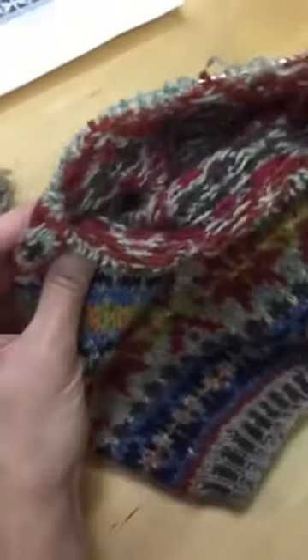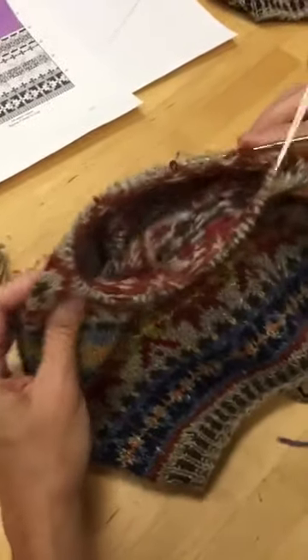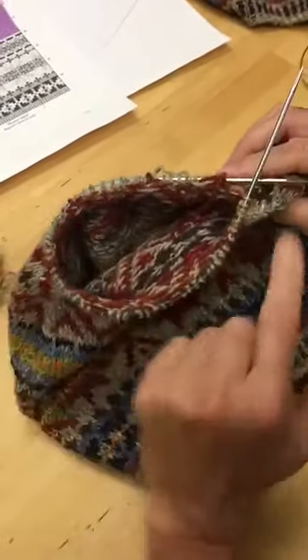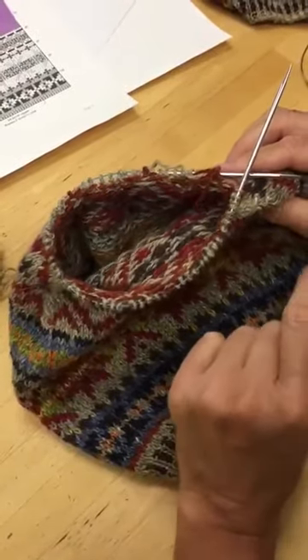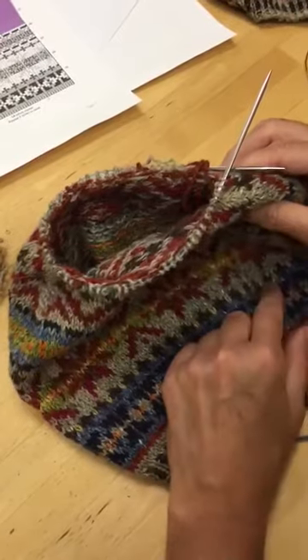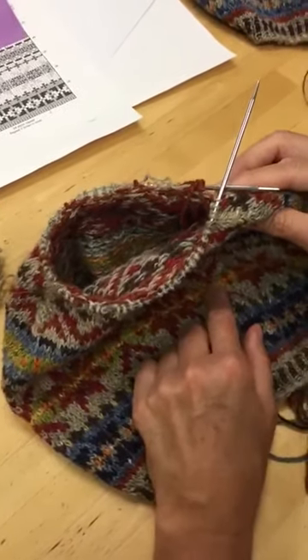She is, however, at the point where you'd need to change to double points to keep going, because the stitches really don't fit comfortably around the needle anymore. I would like to show you an alternative to double points if you're feeling like trying something new, and that is working on two circulars.